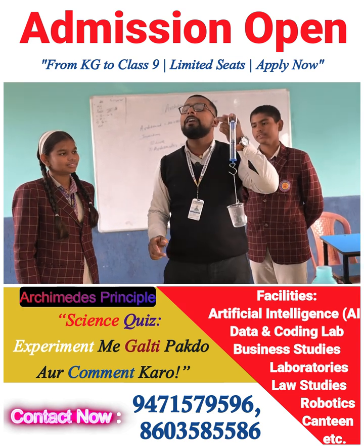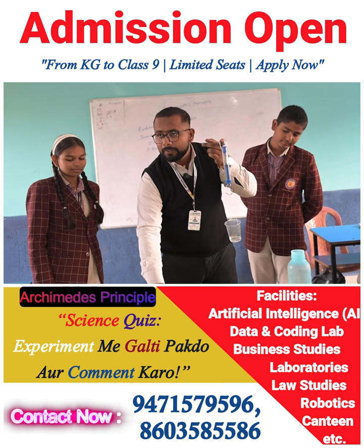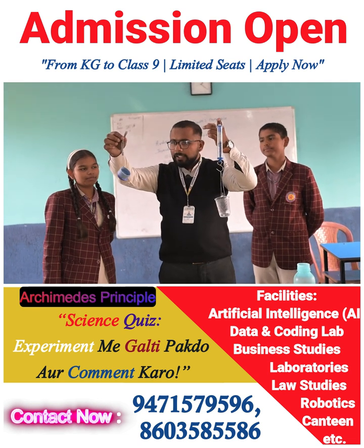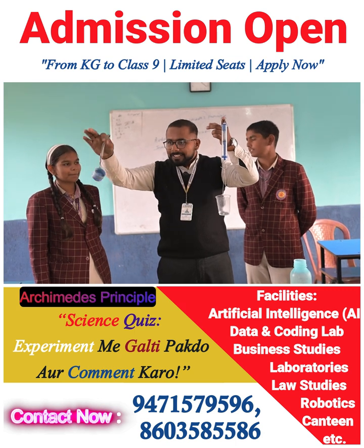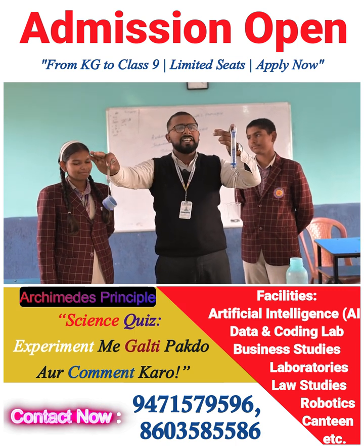The measurement is 0.25. What was the measurement of the object? 0.25 gram. So here, Archimedes was right. This is all about Archimedes' Principle — it simply says...